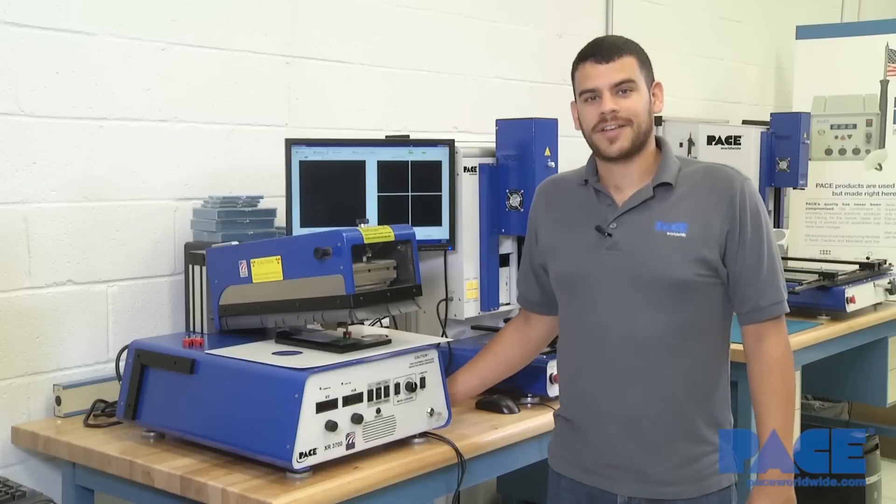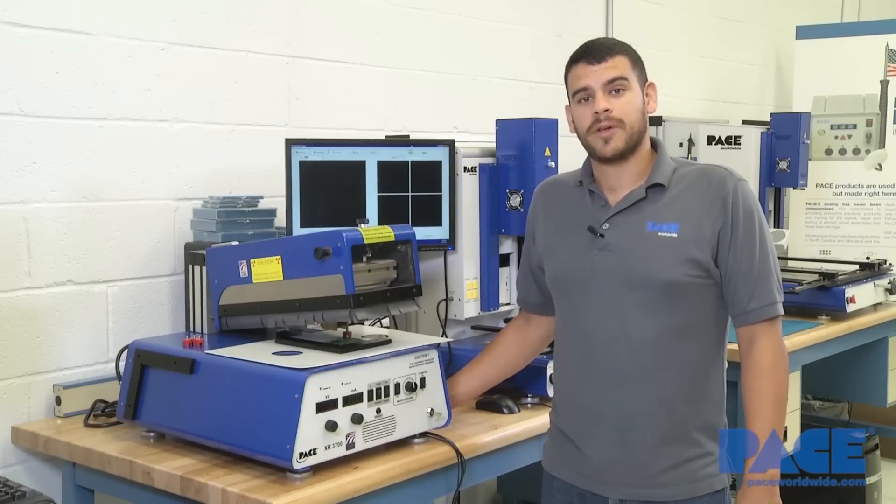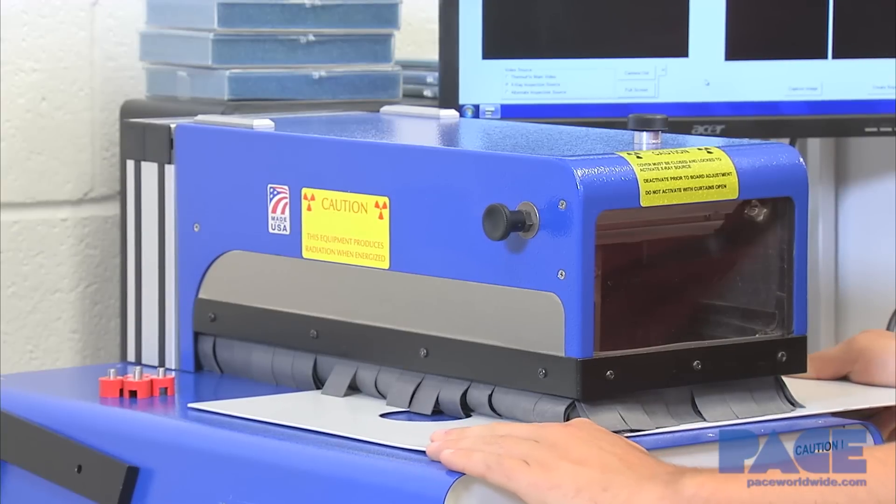Another feature of the XR is its leaded curtains. This allows the operator to move the board freely during inspection while keeping any harmful X-rays from escaping.